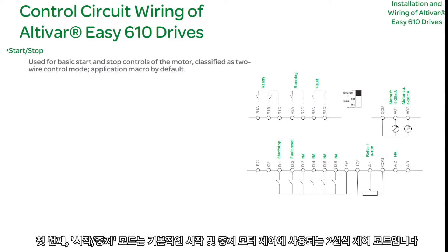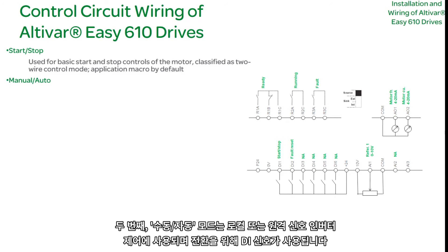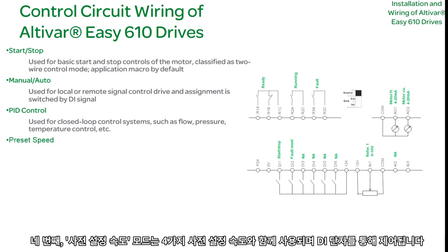One: Start-Stop Mode — used for basic start and stop motor control; this is a two-wire control mode. Two: Manual/Auto Mode — used for local or remote signal drive control; DI signal is used for toggling. Three: PID Control Mode — used for closed loop control systems such as flow, pressure, and temperature control. Four: Preset Speed Mode — used with four preset speeds controlled via a DI terminal.